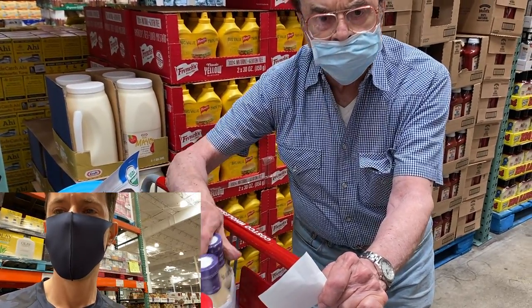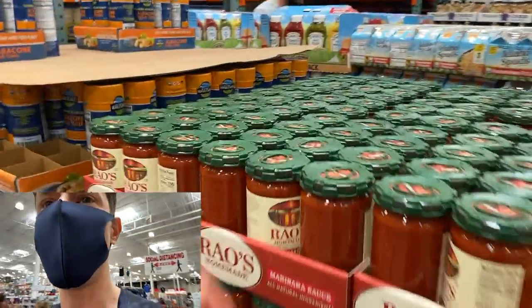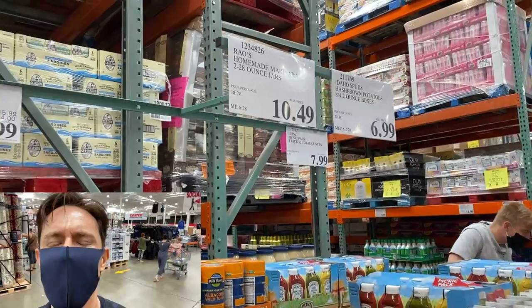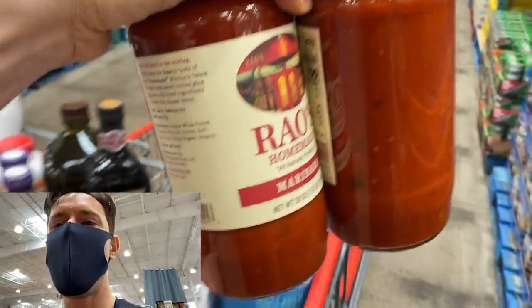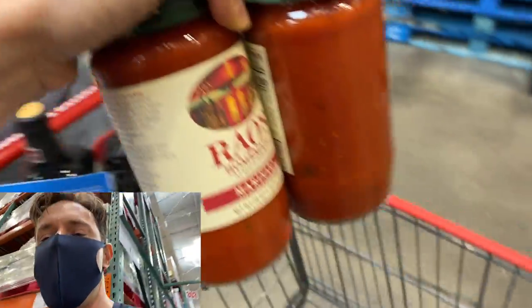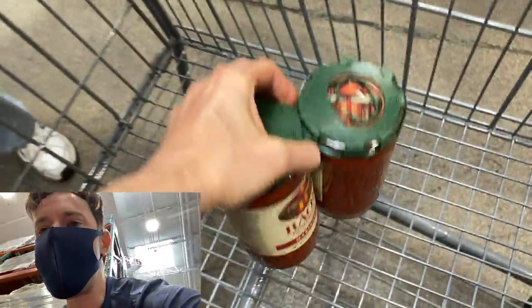I can't come to Costco without getting Rao's. I just ran out the other day. Sometimes the issue is you'll use half the jar and then forget about it and it goes moldy, but it's the best marinara sauce on the market for my money. And the price at Costco is so good you can't go without it.